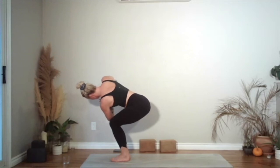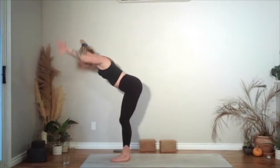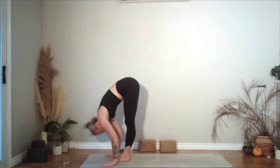Hug the inner thighs together. Back to the breath, especially if the mind is all over the place. Hips are going to stay low — bring your arms forwards and up, chair. And then fold into the legs. Halfway lift. Downward dog or your vinyasa.